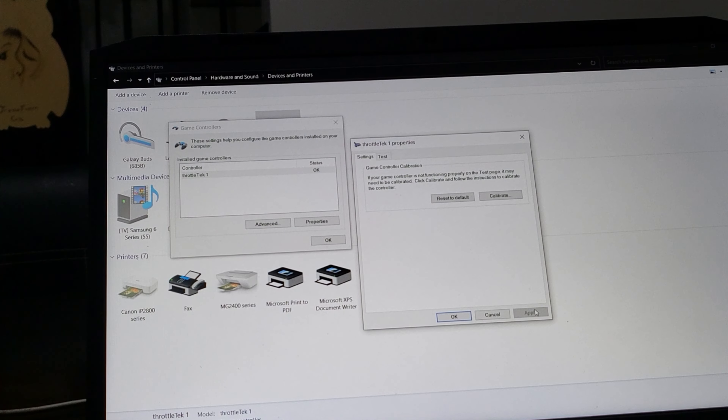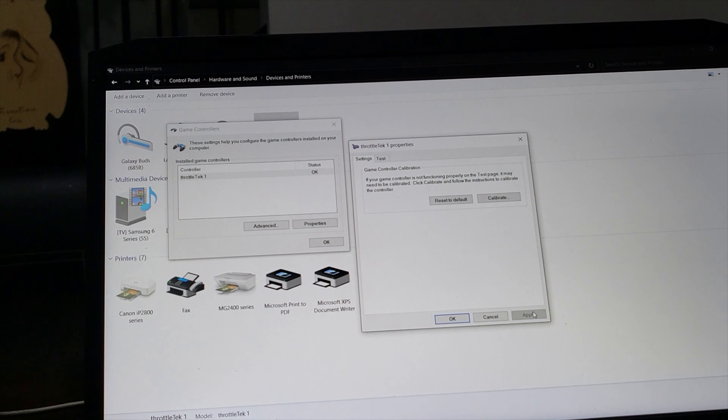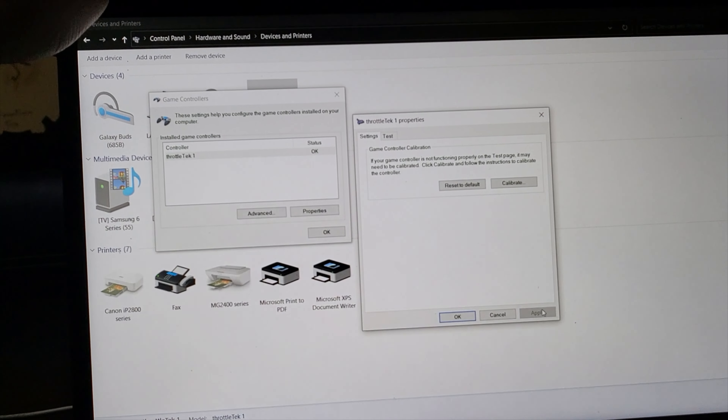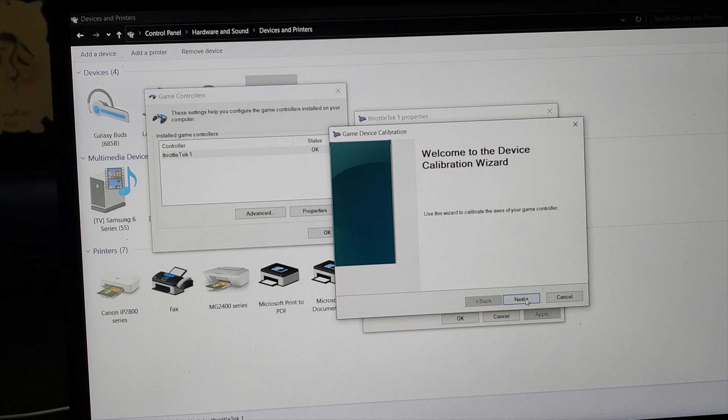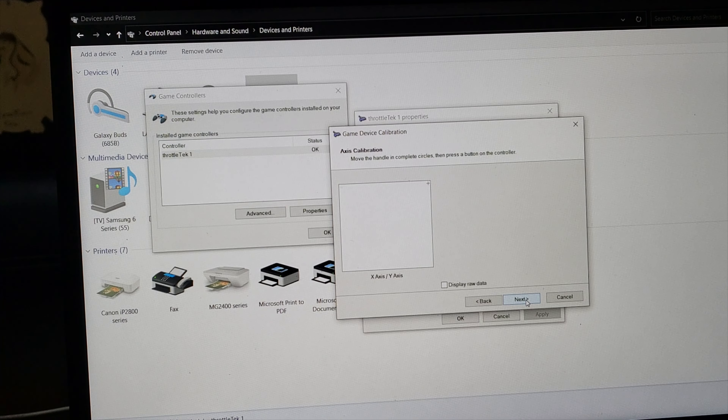Hello guys, here's another tutorial on how to set up your A320 Flybox or Flybox Mini with the new FlyByWire A320 for Microsoft Flight Simulator 2020. First of all, we have to calibrate the throttle. There's one difference when calibrating the throttle versus the normal calibration, which I'm going to show you right now.